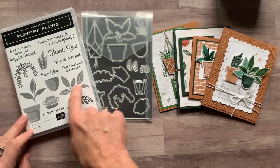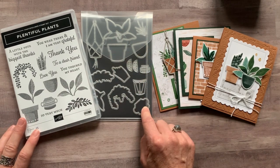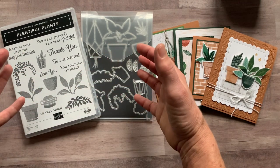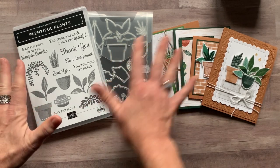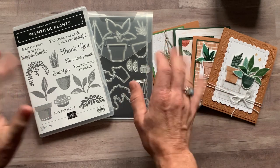We've got a bunch of beautiful plant imagery and then a bunch of dies that cut out that imagery, and then some complementary pieces that you can add to build your potted plant look — which is perfect right now as we're moving into deep dark winter, to be thinking about summer and plants and that sort of thing.